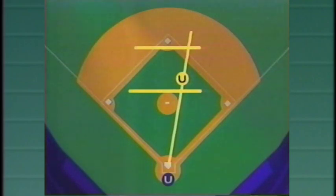With a runner on first, the base umpire is positioned on a line tangent to the pitcher's mound, between the mound and the infield cutout. The key is not getting too deep towards second base.